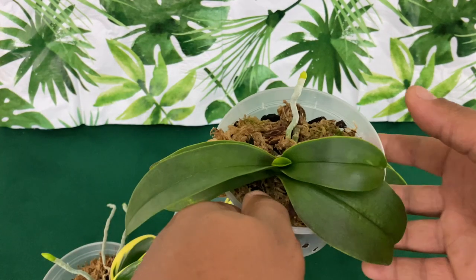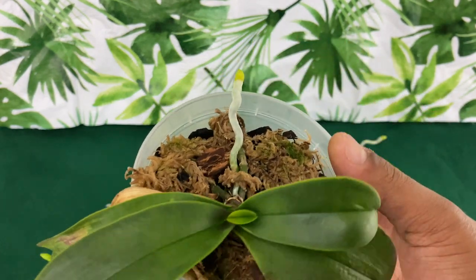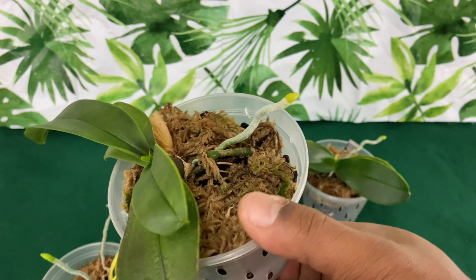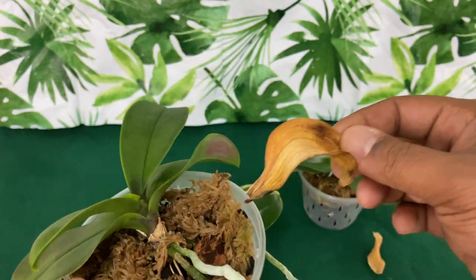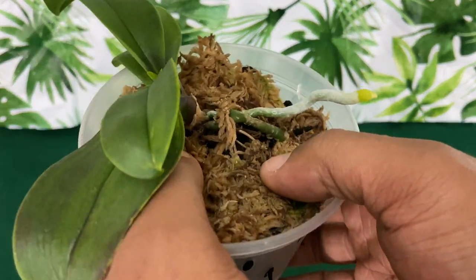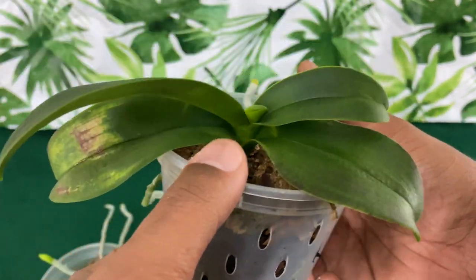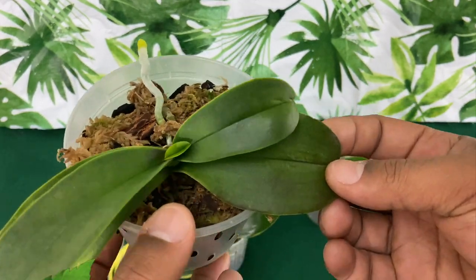This beautiful Phalaenopsis right here was given to me by Orchid Diva. Orchid Diva, if you have time to make it to the small channels, hey girl, hey. As you can see, she's losing leaves. Most of my Phalaenopsis do not lose leaves. If you stay tuned, I will show you what I mean.